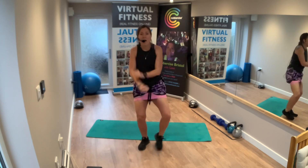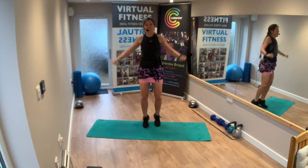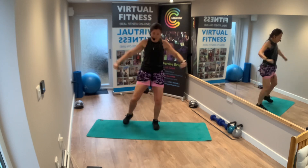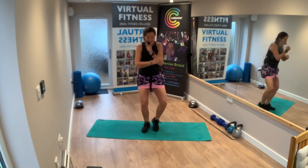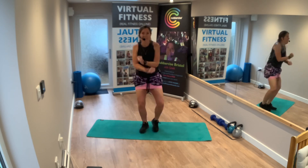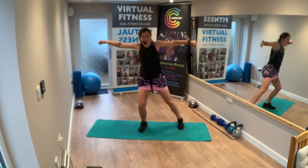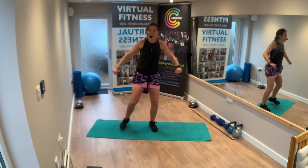Jumping jacks — low level or high level, so you pick. I'm just going to stick with the low level as I've got my injury. Keep up high level if you can. Excellent. Nice and quick, good pace.